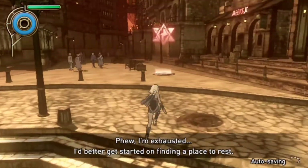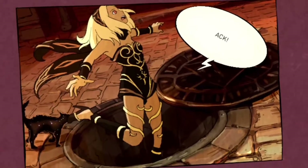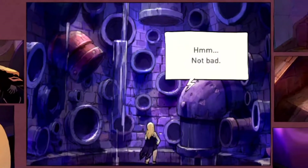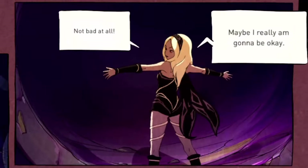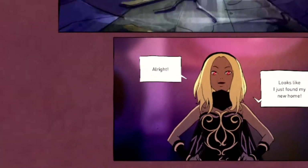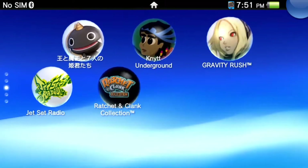'Better find a resting place' — oh yeah, I live in the sewers don't I. I literally just fall down the sewer. 'Hmm, not bad at all. Hang on — maybe I really am gonna be okay. This place looks built to last. What do you know, it leads right outside. Looks like I just found my new home. Episode 3.' Wait, I'm on episode 3 already? That is all I wanted — I didn't want to play the entirety of Gravity Rush, but you know, it's fine.